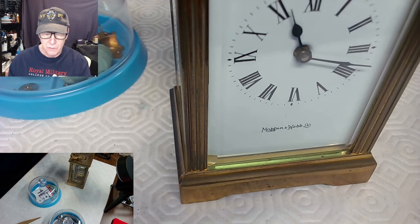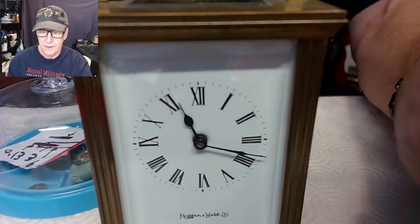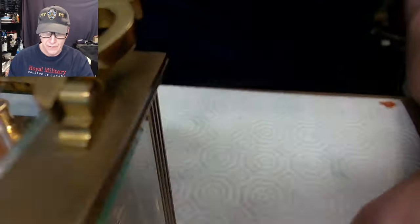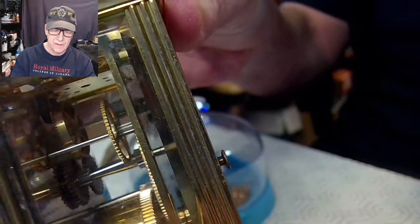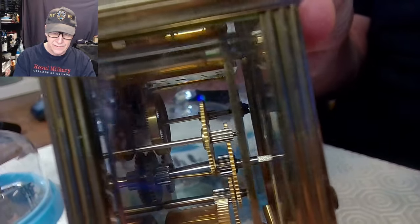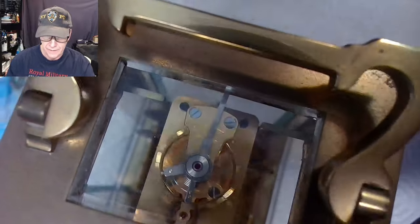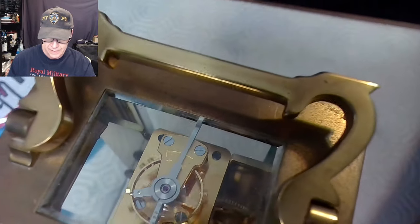This is a Mapping and Webb carriage clock. If I just tilt this up a bit and show you — that is a beautiful Mapping and Webb carriage clock. As you can see from the sides, lots of great gears, all big of course. There is a gear on the left-hand side that is sideways, and that gear interacts with the pinion on the top. You can see that pinion turning right now, and it's interacting with the escape wheel — you can see the escape wheel moving, and then the balance itself.